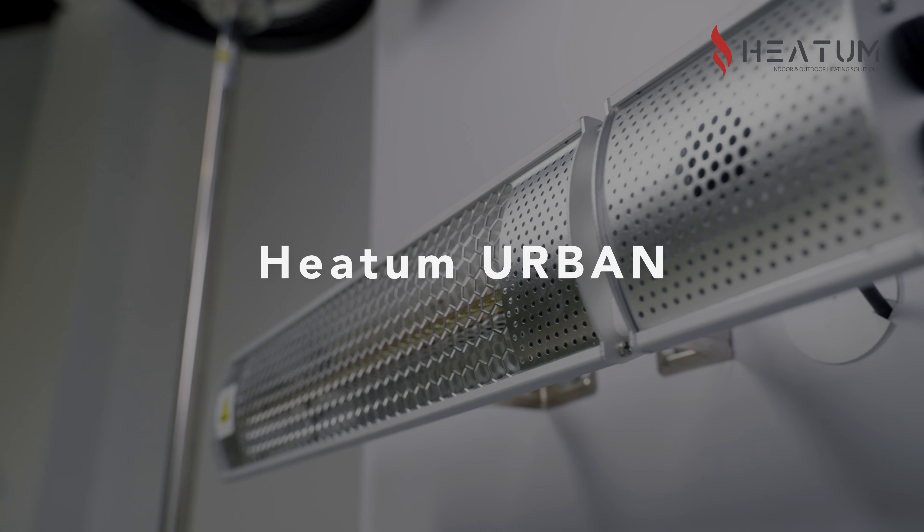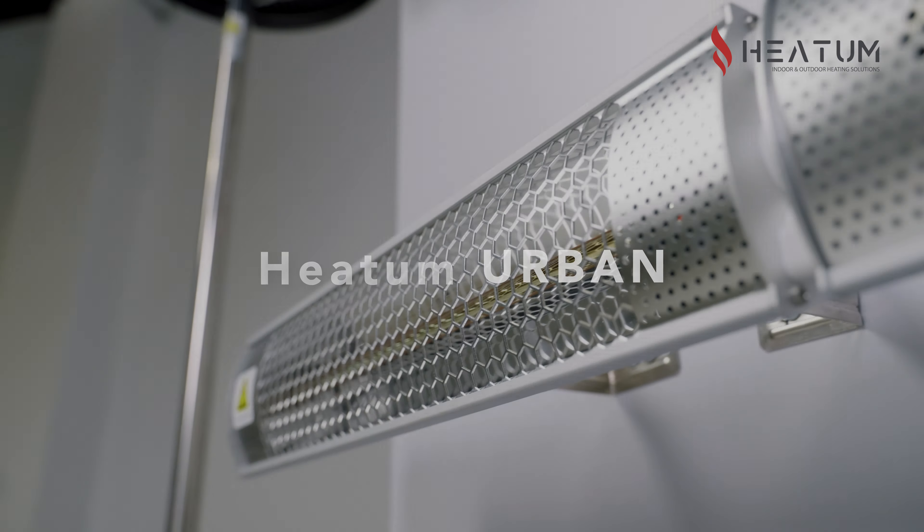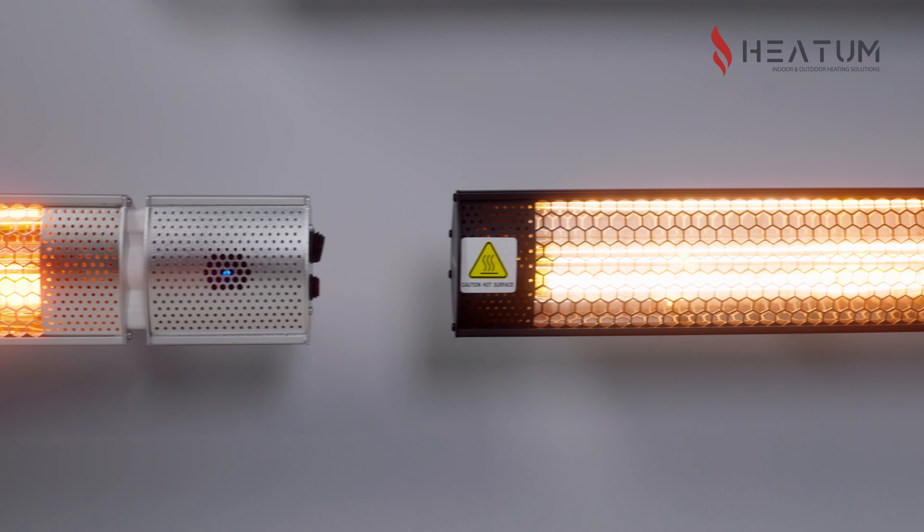Hi, my name is Rokas and I will briefly tell you about the Hitom Urban Heater, which has a power of up to 2kW. Urban comes in two colors, black or silver.